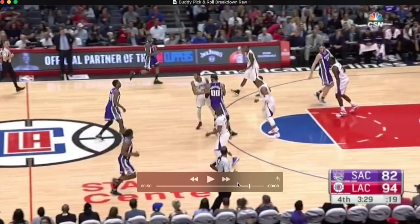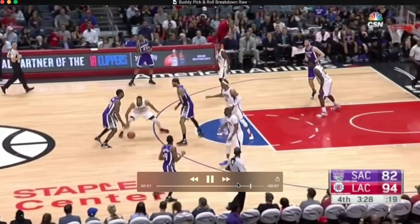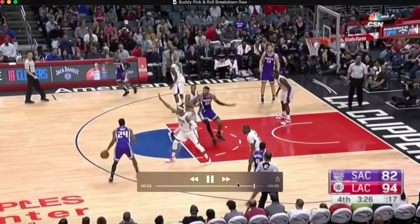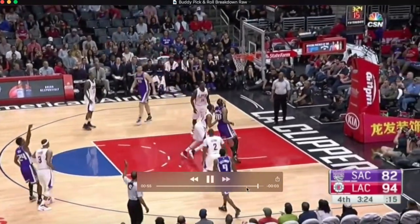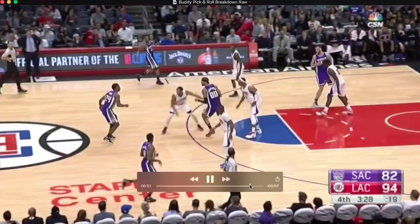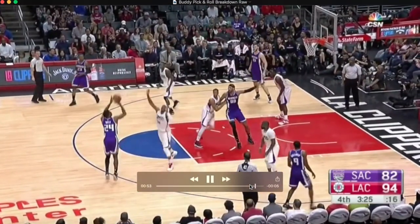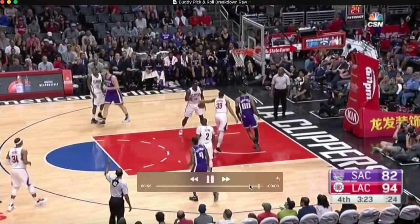Now this one, Buddy does a much better job showing some patience with the ball screen, coming off and seeing what the defense is giving him, and making the right play. Buddy's going to come off here — notice there's a switch. He's calm, just steps back. I want you to see it again with live action. He comes off, notices the switch, and pops it. Great read.